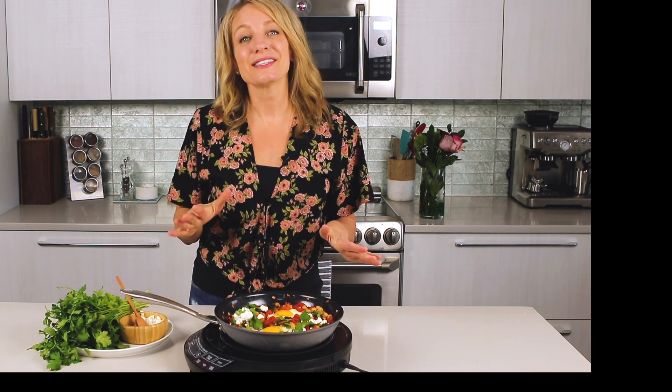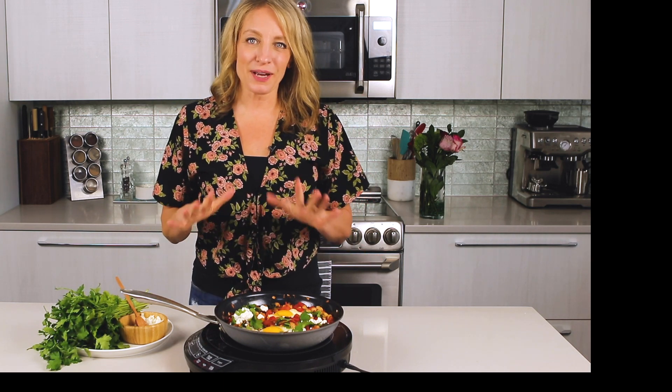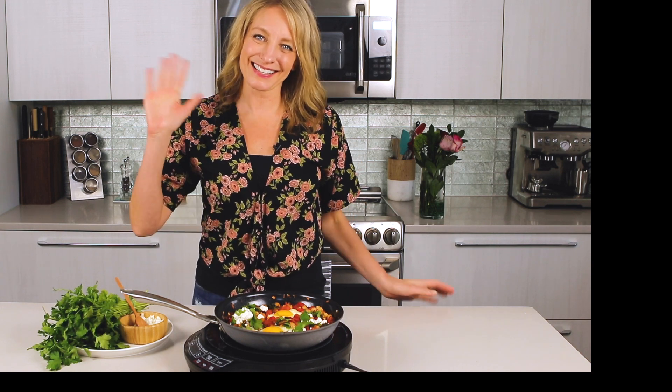If you like this video, be sure to like it below and subscribe to my Happy Healthy Cooking Hacks YouTube channel, and I'll see you next time.